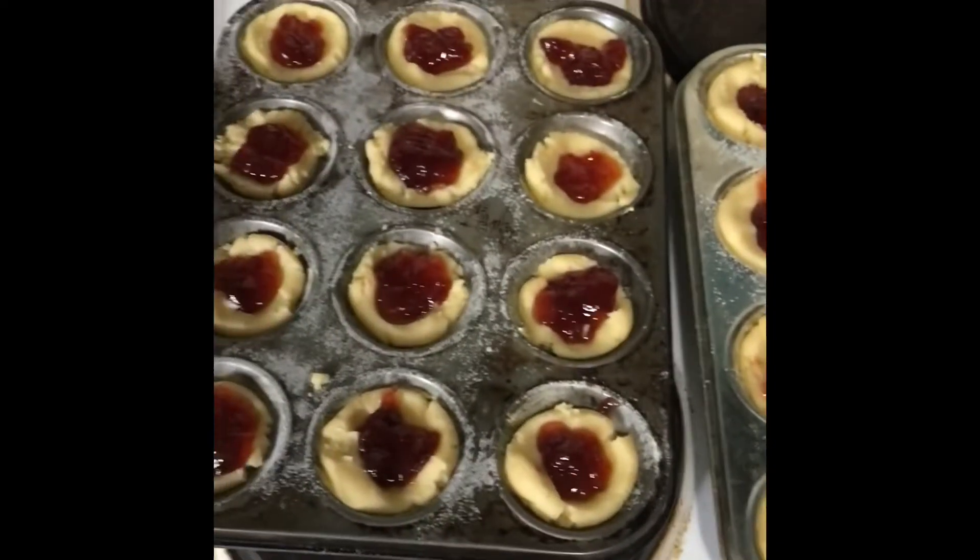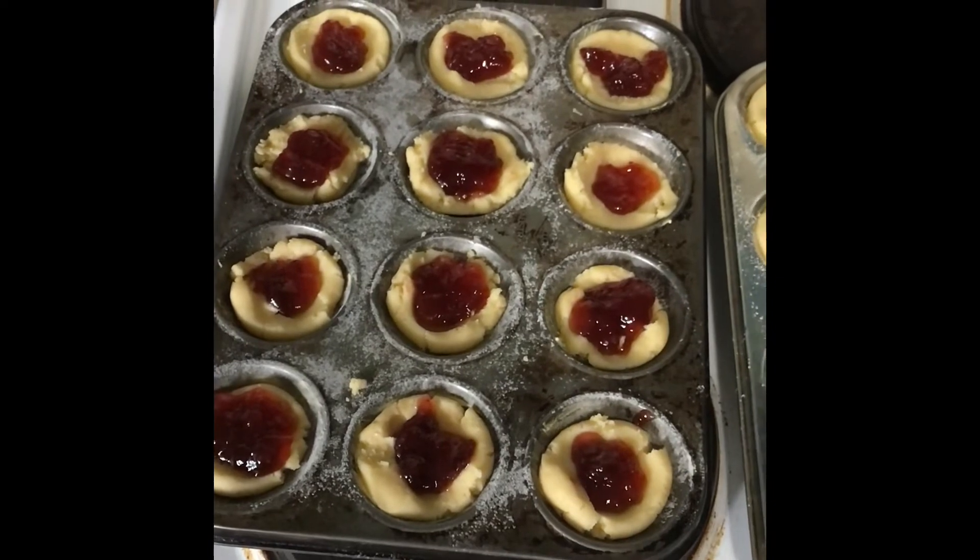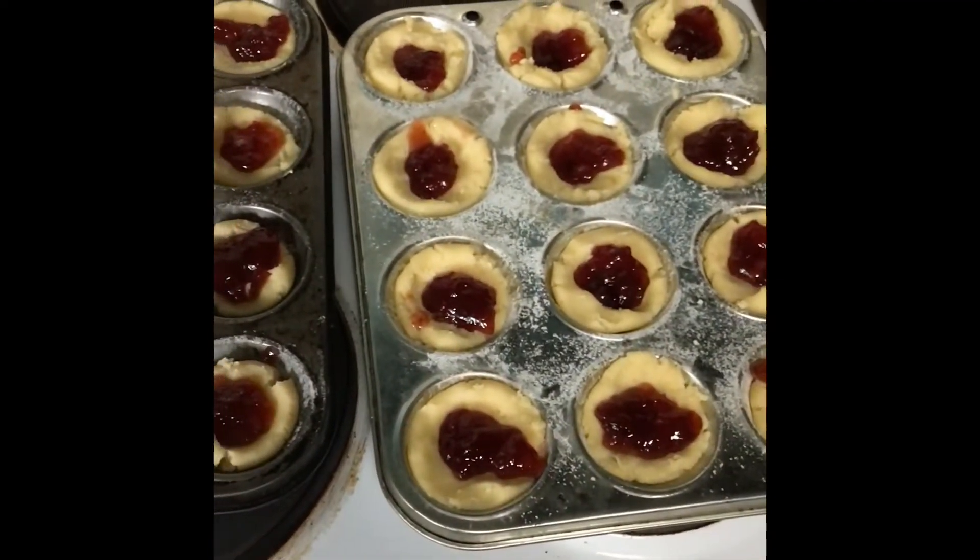Check those out. These are ready for the oven. We're going to go in for 20 minutes.